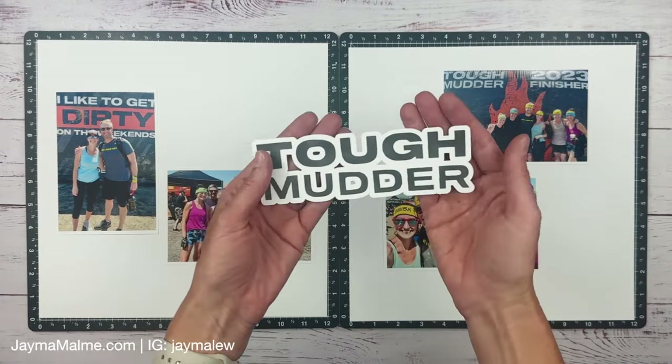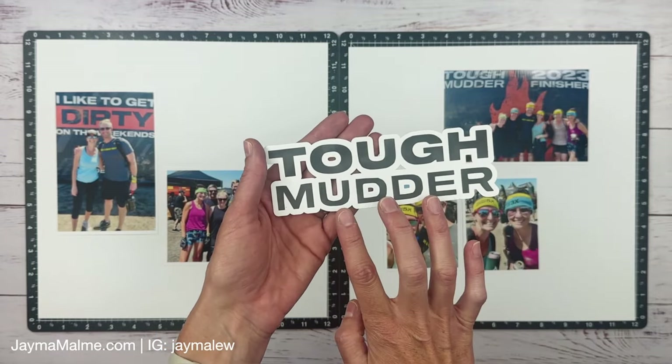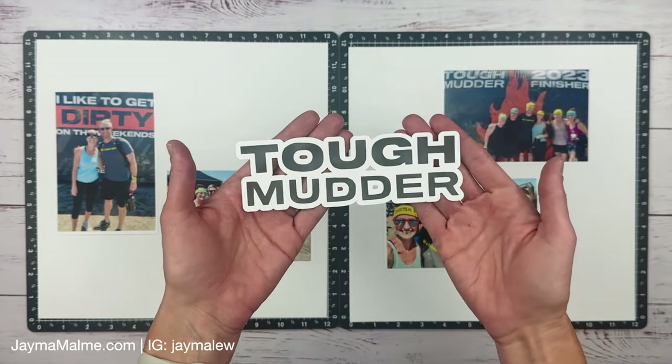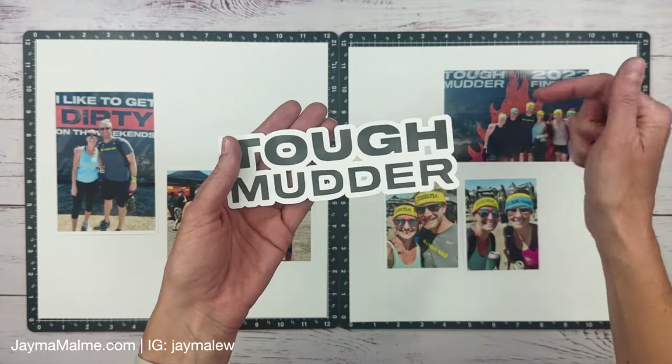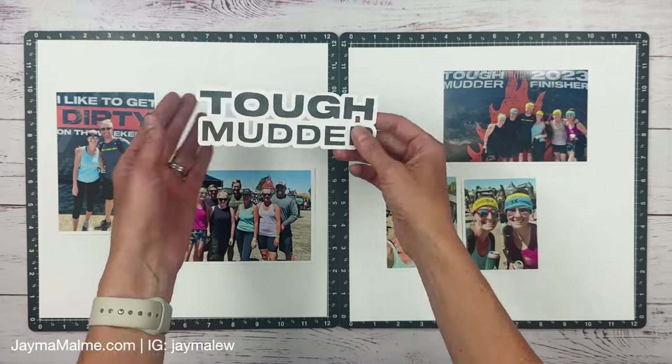I already cut my title on the Cricut. I have a video showing how to create a title with text and add an offset in Cricut Design Space, so I will leave that link down below. I made it look like the Tough Mudder logo.